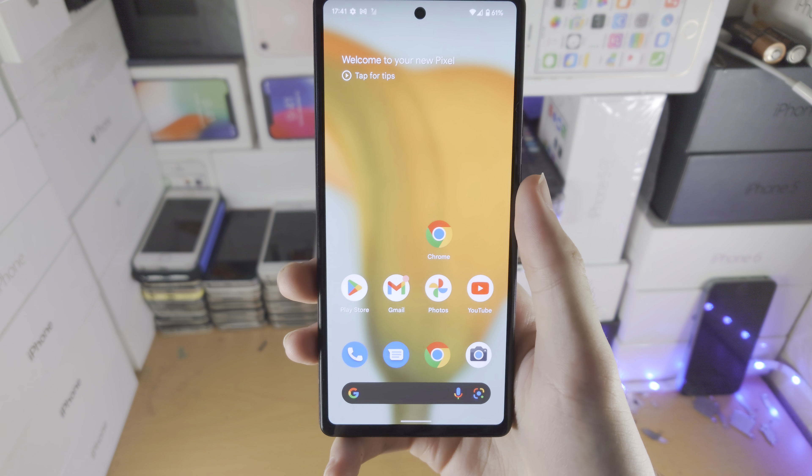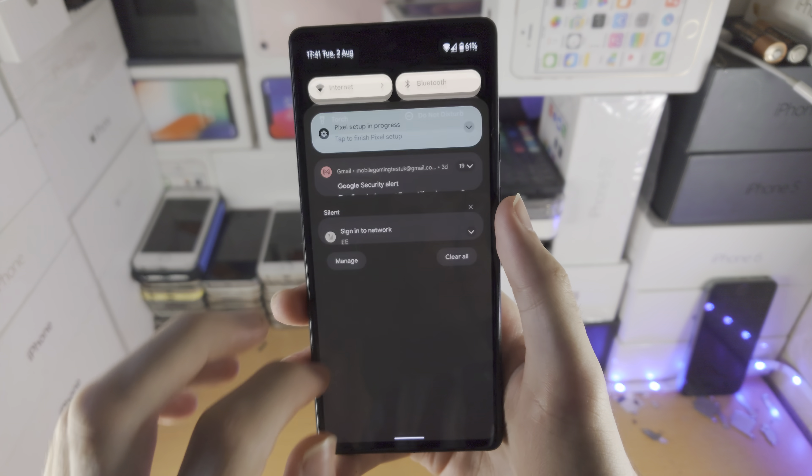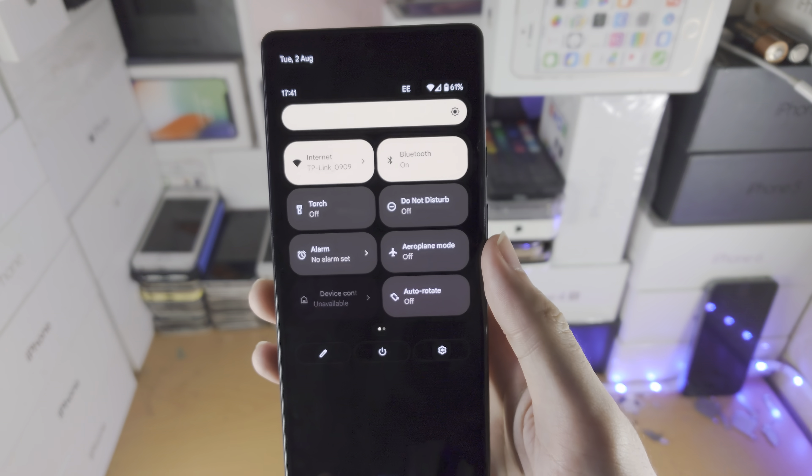Welcome everyone. I would like to show you how to access the torch in your Google Pixel 6a. All you do is slide down from the top once, slide down one more time, and you see the torch. You tap on it to turn on, tap again to turn off.